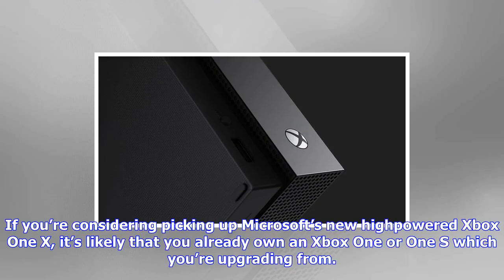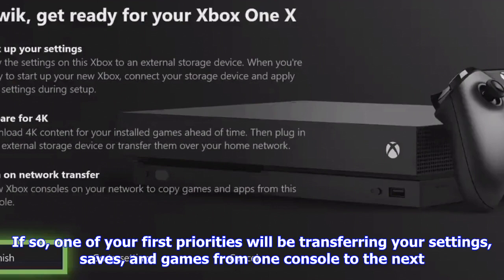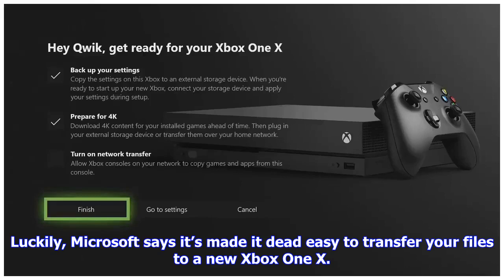If you're considering picking up Microsoft's new high-powered Xbox One X, it's likely that you already own an Xbox One or One S which you're upgrading from. If so, one of your first priorities will be transferring your settings, saves, and games from one console to the next. Luckily, Microsoft says it's made it dead easy to transfer your files to a new Xbox One X. We don't have our hands on the new console yet, so we haven't tested the method and can't provide detailed step-by-step instructions, but we can help you plan ahead of time for launch day. Here's how easy it is to transition to Xbox One X from the Xbox One family.